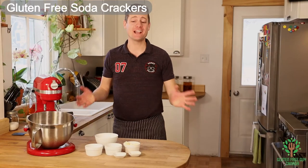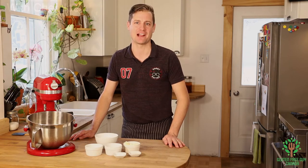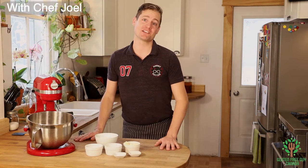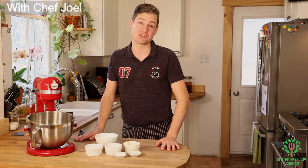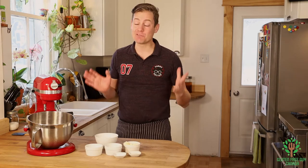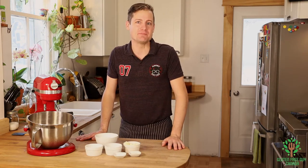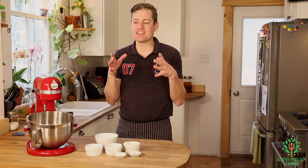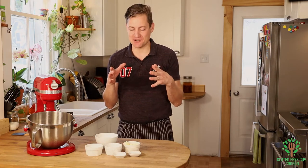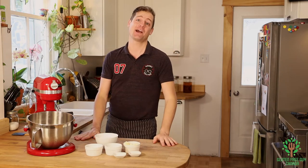Hey foodies! The one thing I think of with being gluten-free is missing out on soda crackers. It's taken me a long time to figure out a recipe to make soda crackers, and these are amazing. They remind me of my childhood soda cracker dreams where I would sit down in front of the TV watching I Love Lucy episodes, and I'd have my little saltines and dip them in my tomato soup. These are those.